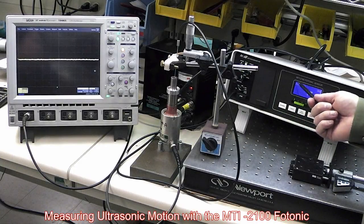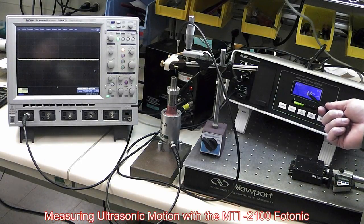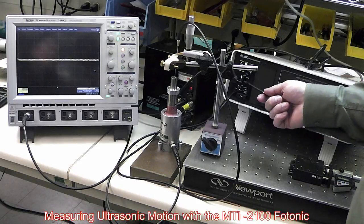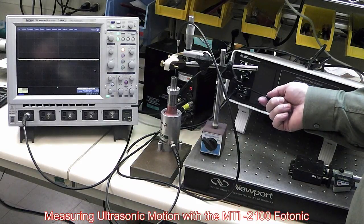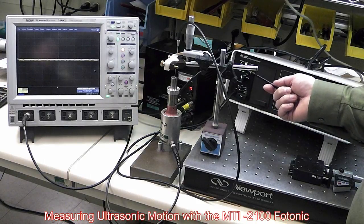Here we've got an MTI 2100 photonic sensor, set up to measure peak-to-peak microinches. We have a plug-in module here, which is a 2032 RX module. It's set to read in normal mode — not high gain, but reading in normal resolution.